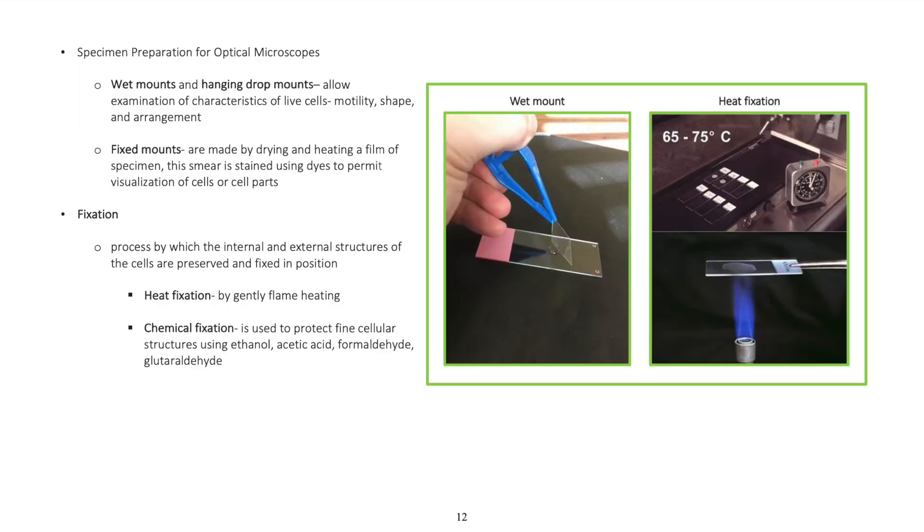Specimen preparation for optical microscopes. Wet mounts and hanging drop mounts allow examination of characteristics of live cells, such as motility, shape, and arrangement.